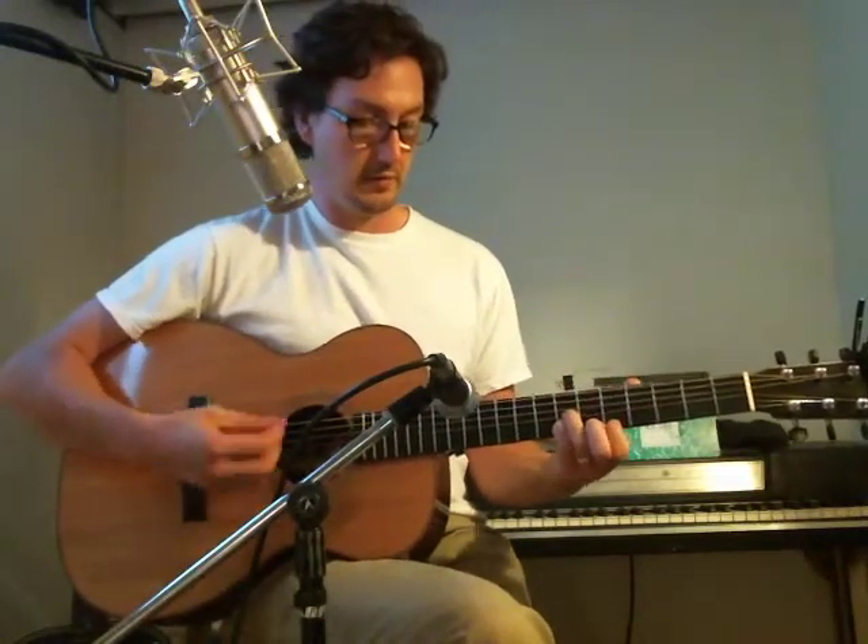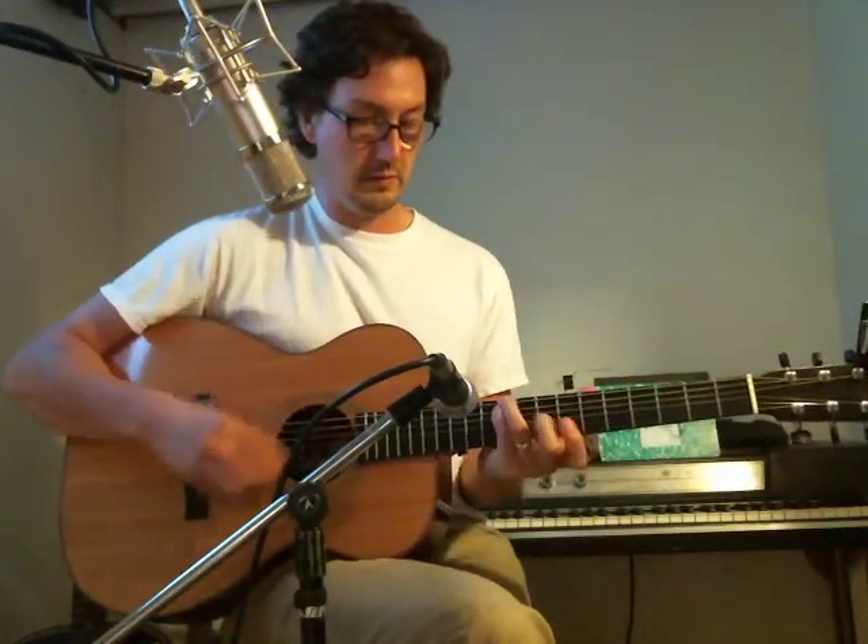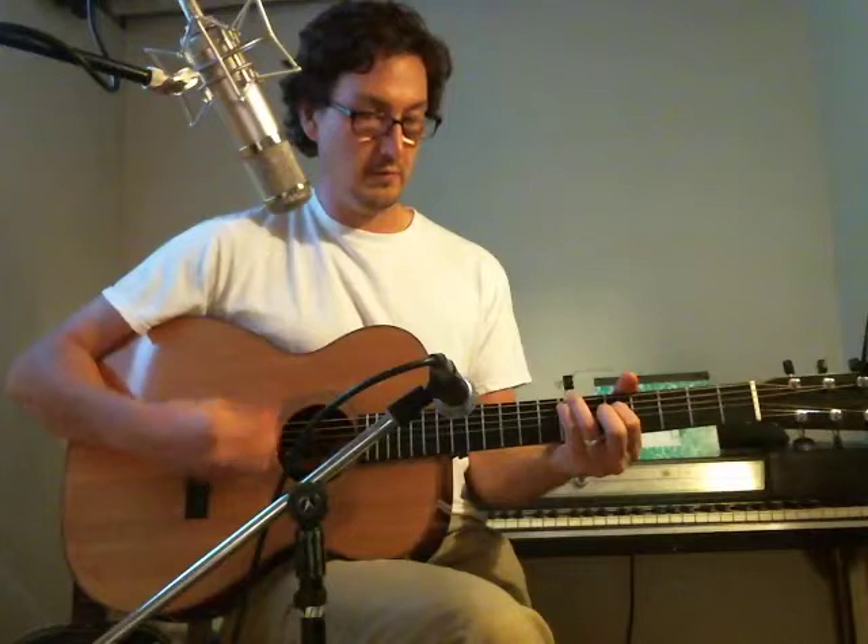That's what that sounds like. Thanks for watching.